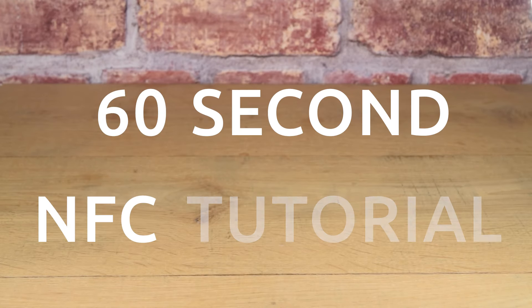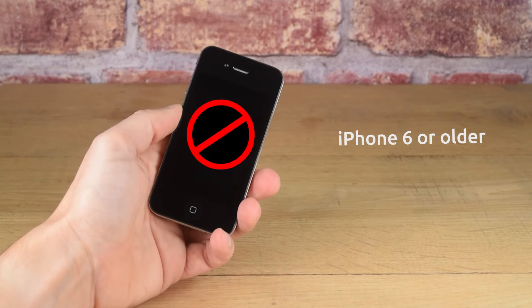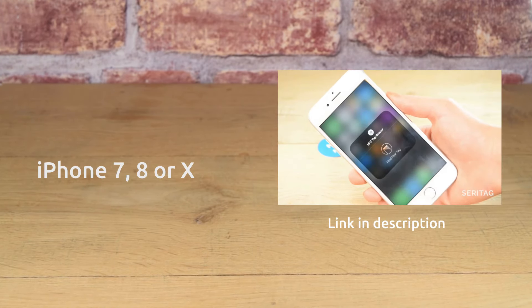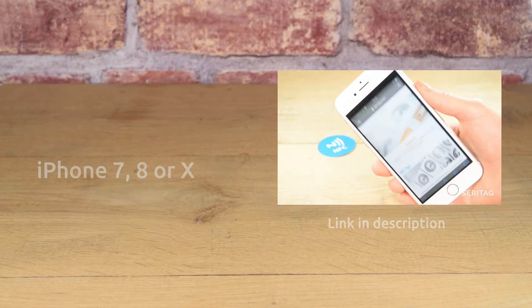This is a 60 second NFC tutorial on how to read NFC tags with an iPhone 12 or 13. If you have an iPhone 6 or older, they cannot read NFC tags. If you have an iPhone 7, 8 or 10, you can watch our other video on how to read NFC tags as the process is a little different. Check the links in the description below.